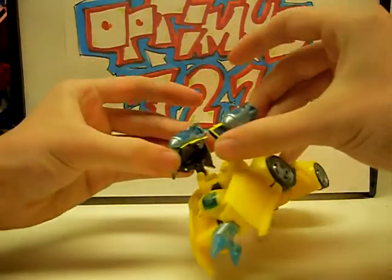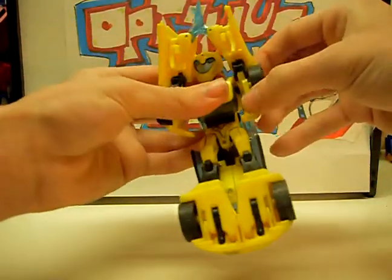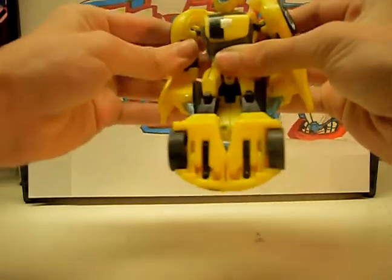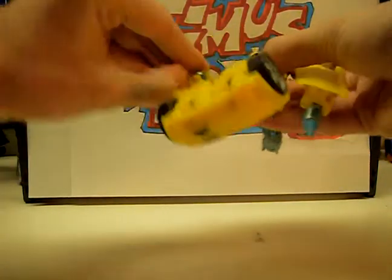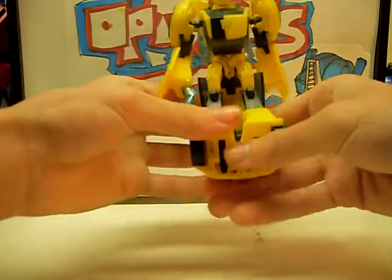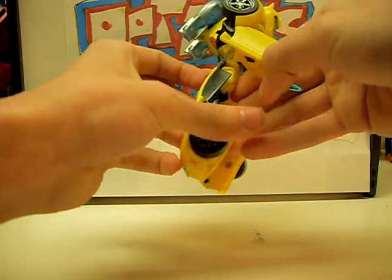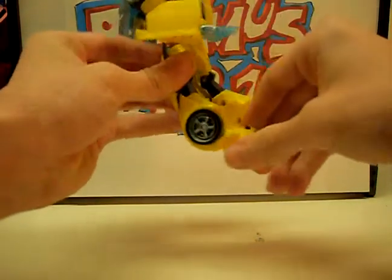Take these panels — the rockets — and plug them together. Turn his arms around and down. Fold in his stingers — actually, I'll leave them out for now. Separate the legs, turn them around, and bring the feet out.